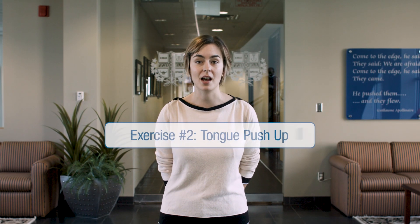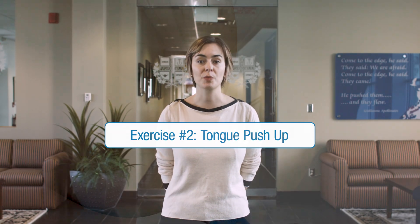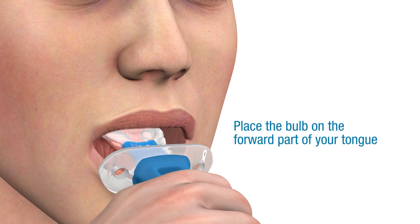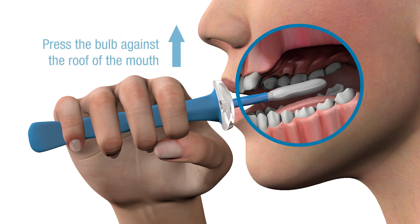The tongue push-up is designed to strengthen your tongue and work dorsal elevation. Start the push-up by placing the bulb on the forward part of your tongue. While keeping the handle of the Ablex device horizontal and using only your tongue, press the bulb against the roof of your mouth.